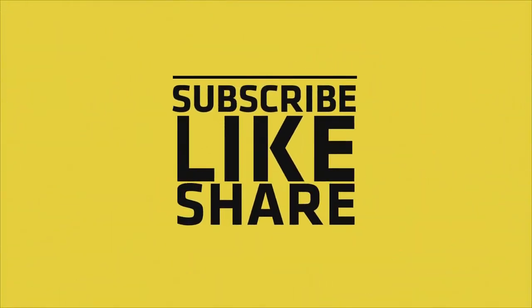If you like my video, please do like, share, and comment. Don't forget to subscribe to my channel and press the bell icon.